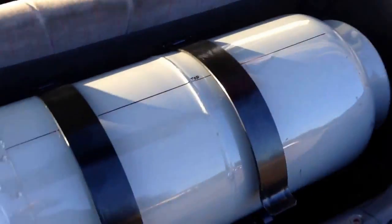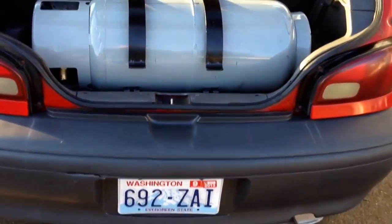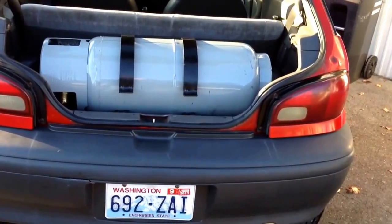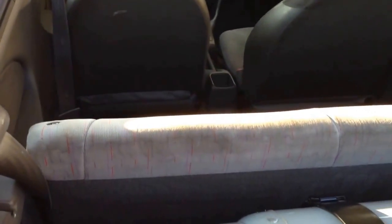The tank's got 10 gallons, so it's got two more gallons than the stock vehicle. It gives you basically 18 gallons of fuel if you include both tanks. It's really a super clean setup.